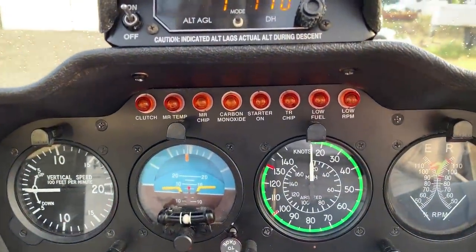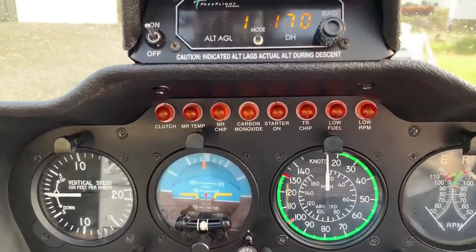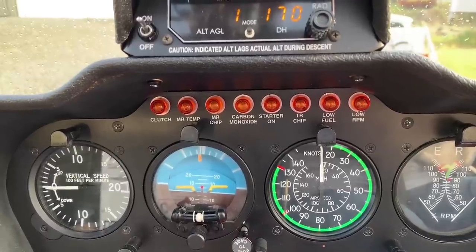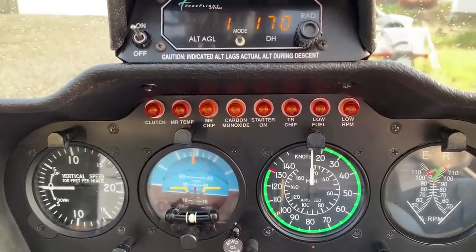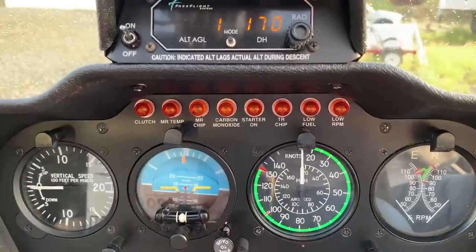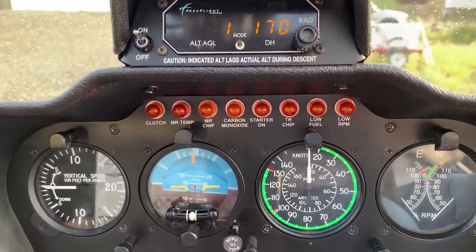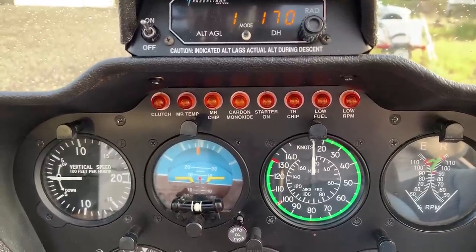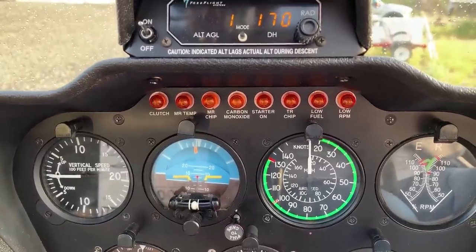Underneath there you'll see the top row of idiot lights — warning lights like you might find in your car. The clutch light will go on when the clutch is activating. MR temp is the main rotor temperature and that will go on if the main rotor gearbox gets hot. Next to that is MR chip — main rotor chip — and that goes on if the chip detector inside the transmission picks up any metal, which might be a bad thing.